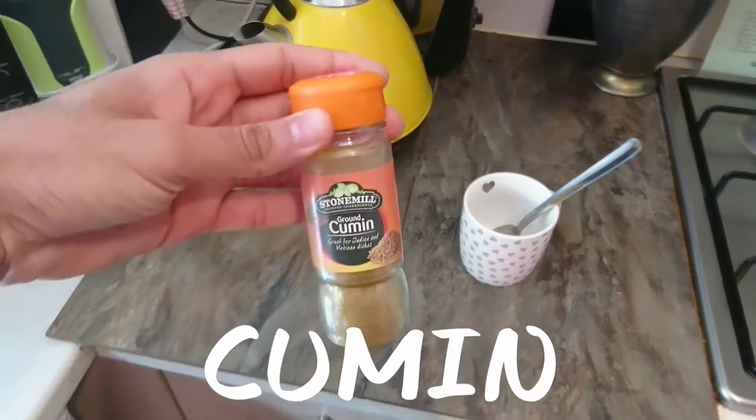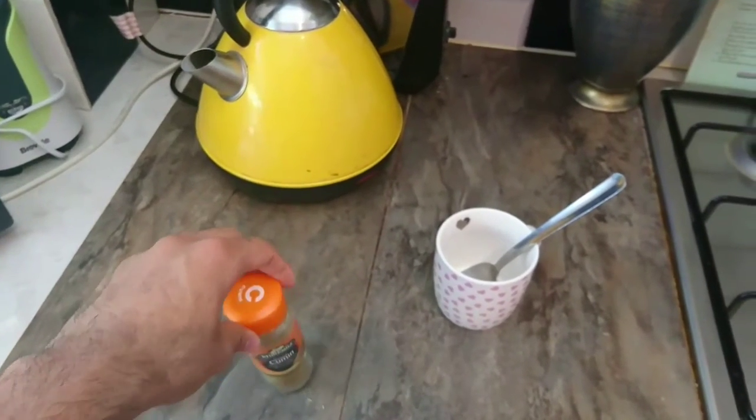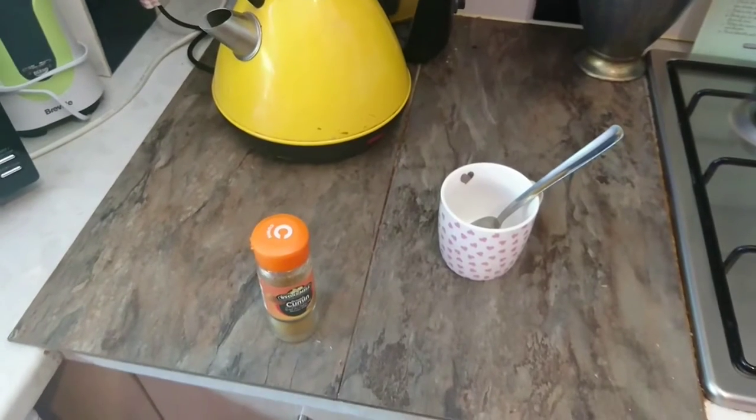So basically you're going to need some cumin, which is basically a spice. It costs like £1.19 from any supermarket and it contains essential minerals which aids in the digestion of your food.